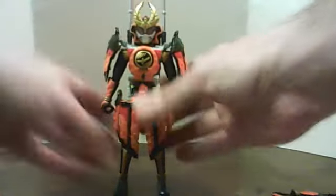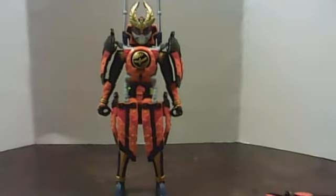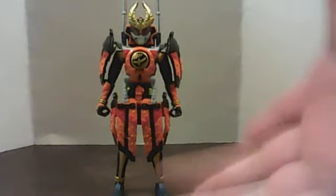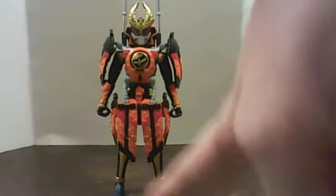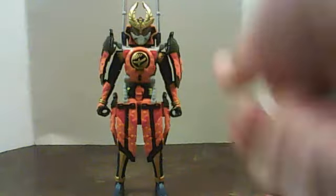I really wish I had a Kachidoki DX lock seat and a Sengoku driver, just to get the sound effects of this thing. Gaim has two of my personal favorite form sound changes. For this one it's Kachidoki obviously.